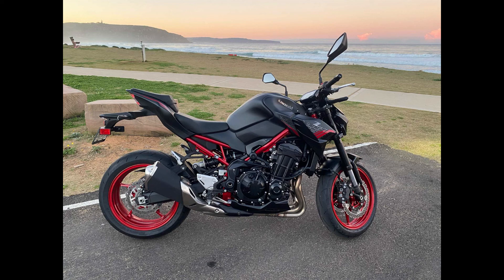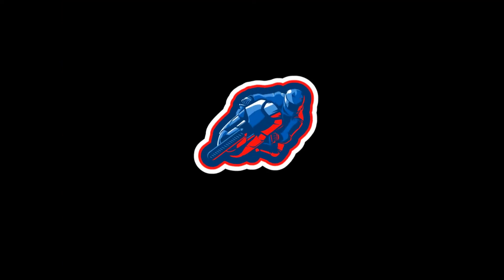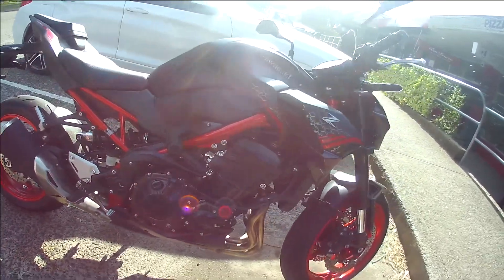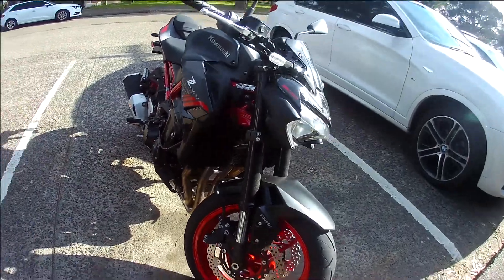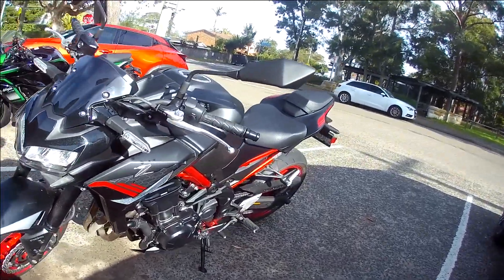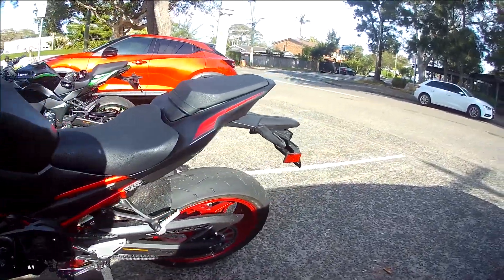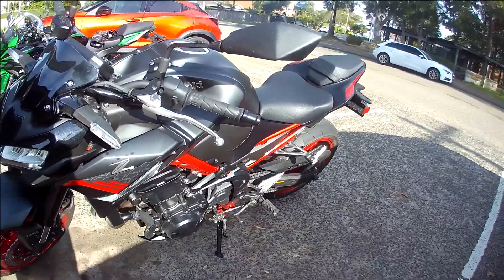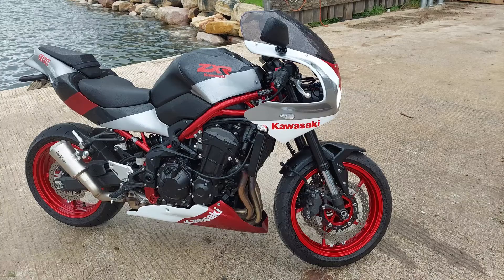G'day and welcome to Bikes and Bits 1000. Today we look at what happens when you take a Z900 and add a large dose of retro styling. Regular viewers of this channel would have seen my mate Stu's 2021 Kawasaki Z900 in the red and black, but he's been working on a project for a while — that was the original intention of why I bought this bike. Here's Stu's Z900, now transformed. Let's have a chat to him about how it came about.